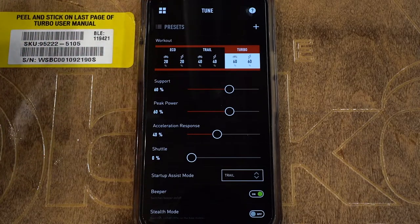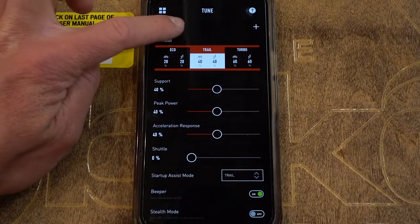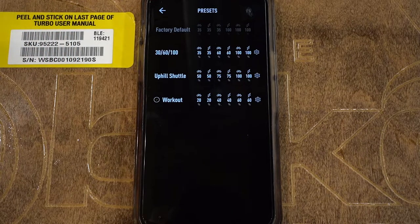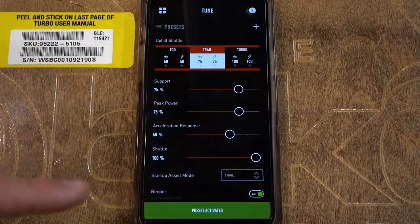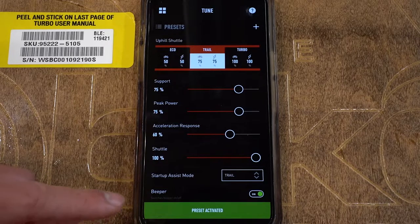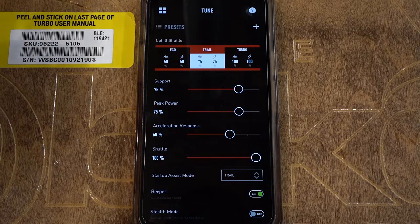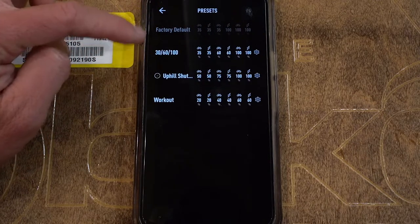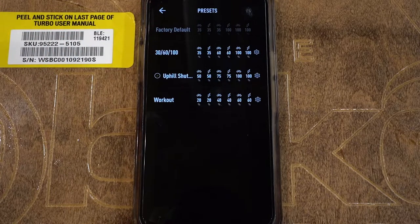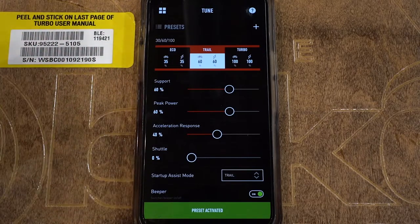When you want to change your preset at the start of a ride, just go into the app, go into Tune, go into Presets, select the one you want — say the uphill shuttle preset — and it's going to think for a second and then say 'preset activated.' Once it says preset activated, the bike has been changed into that preset. You can always change it back; there is a factory default option. Preset activated.